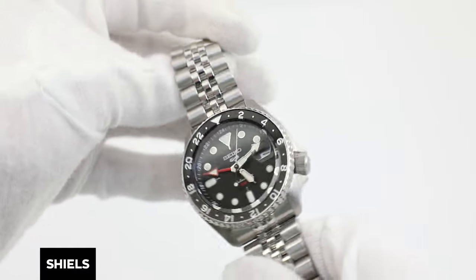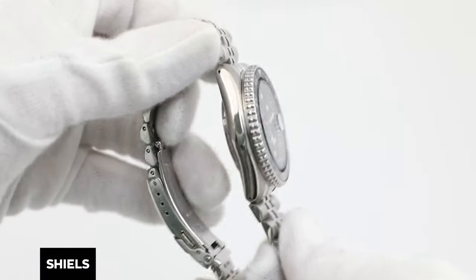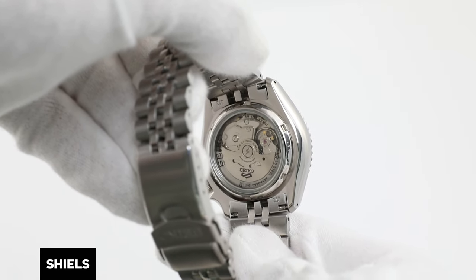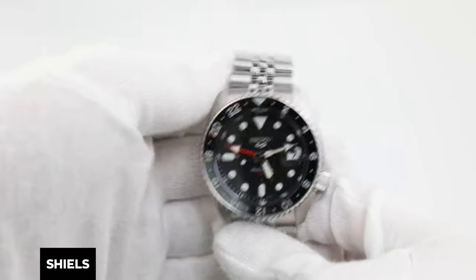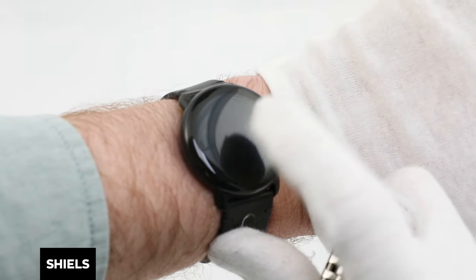Today I'll be showing you how to set the time on a Seiko GMT watch in up to three time zones. I'll be demonstrating this on a Seiko SSK001K Boy GMT. However, most of these steps can probably be applied to other GMT watches out there.